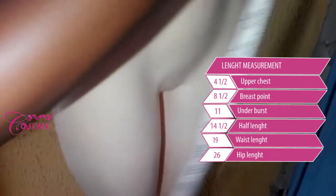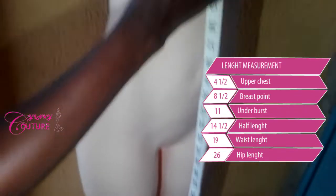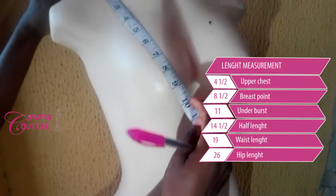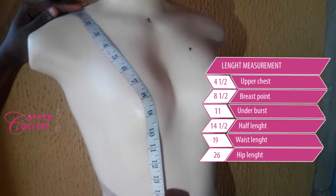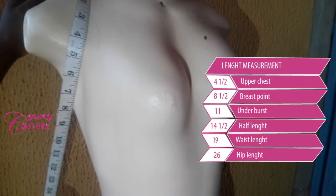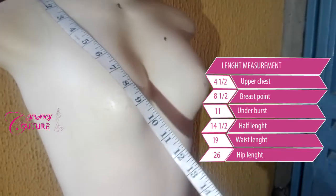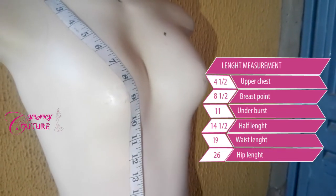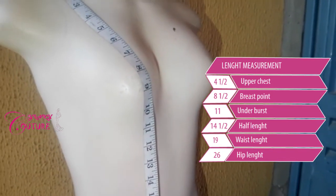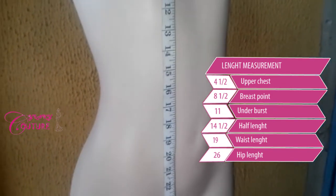Then you go down to get your dress length. Make sure when you are measuring, your tape crosses across the breast point. Always make sure that your tape does not fall to the side — if it falls to the side, you get a long measurement. Always make sure your tape crosses across the breast point, then you go like this.